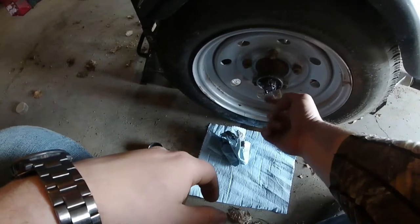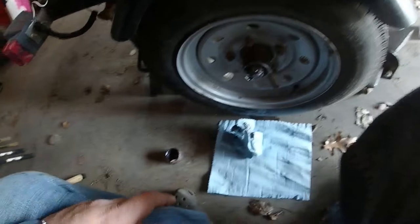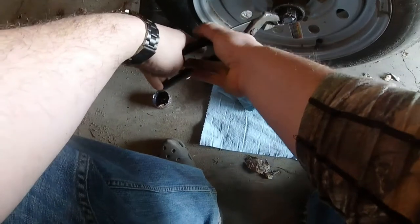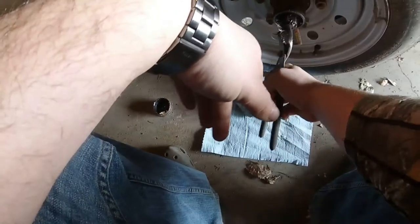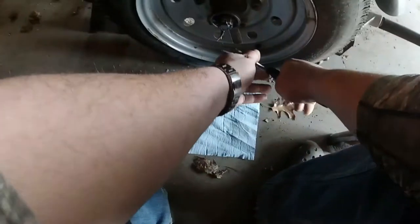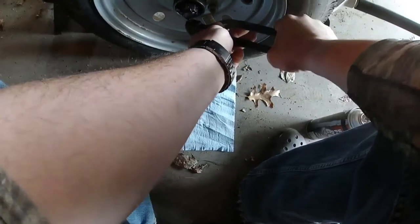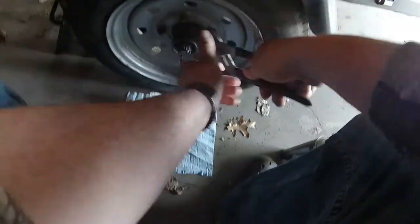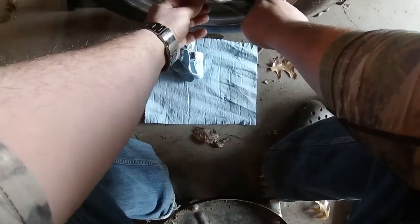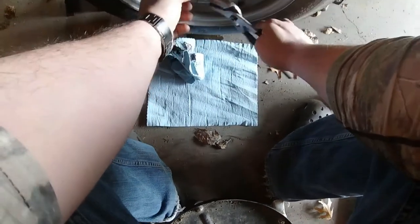There's a cotter pin right here and it's bent. What you need to do is straighten that out so you can pull it out. You do want to be somewhat careful with this because you will reuse it unless you go get a new one.